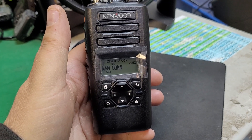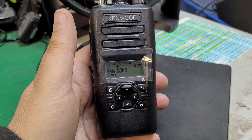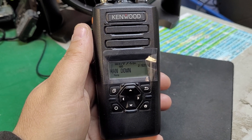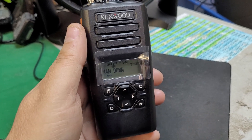This is the Kenwood NX3300 portable radio. I want to show you a little demonstration of the man-down feature of this radio — how it works, how it operates, and how it's set up in programming, including timers and whatever settings you want.